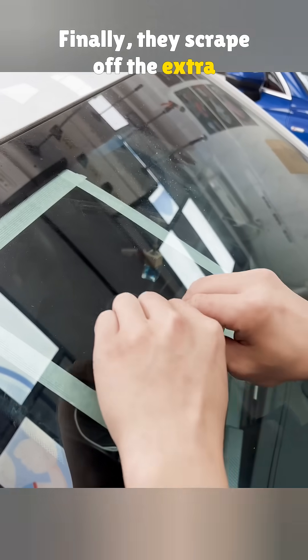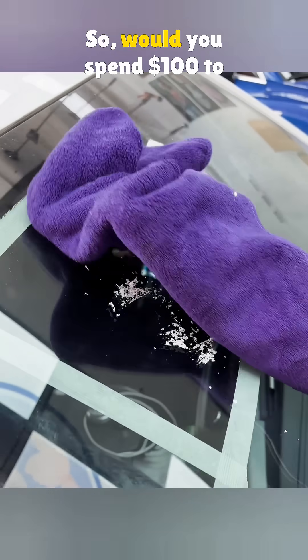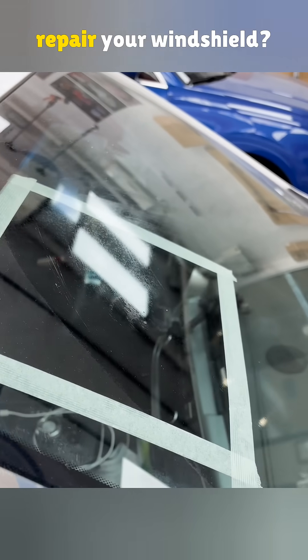Finally, they scrape off the extra hardened resin with a blade. And just like that, the crack is almost invisible. So, would you spend $100 to repair your windshield?